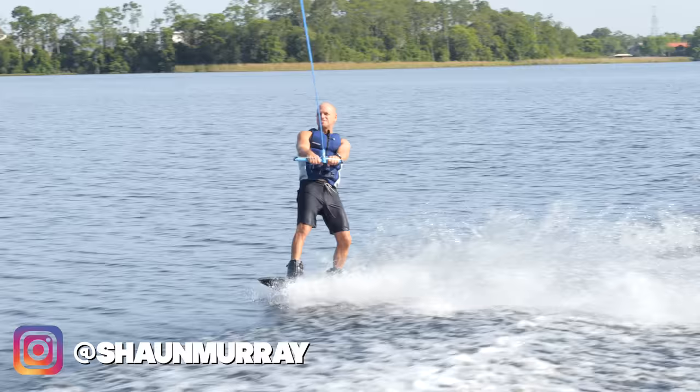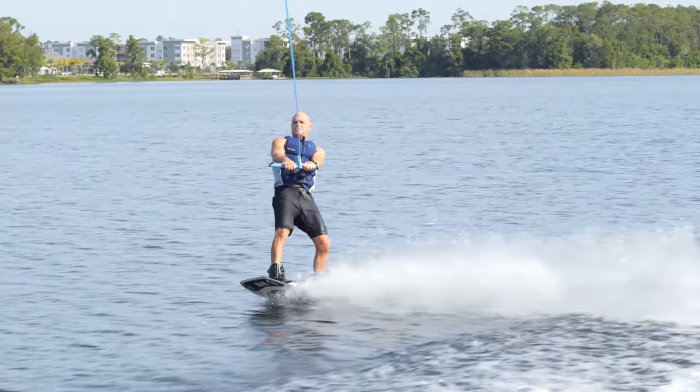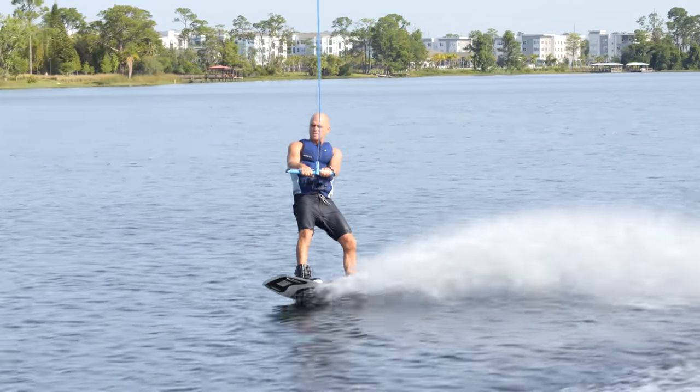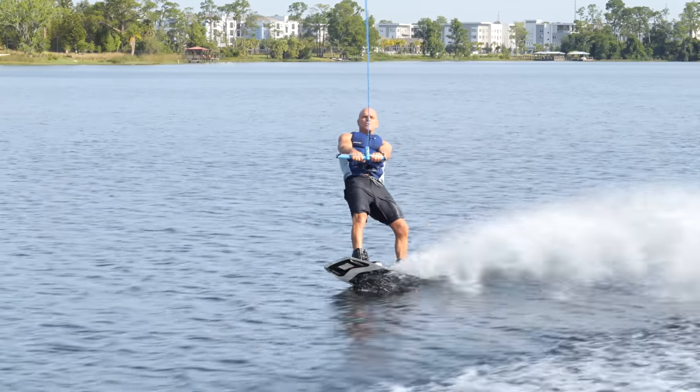Hey, what's up everyone? Sean Murray here. And today we're going to have some fun doing some ollies. That term is taken from skateboarding — they're just riding on flat ground, and they pop the tail and get themselves into the air. I coach a lot of people, and they say they haven't figured out the ollie and they kind of just skip it.